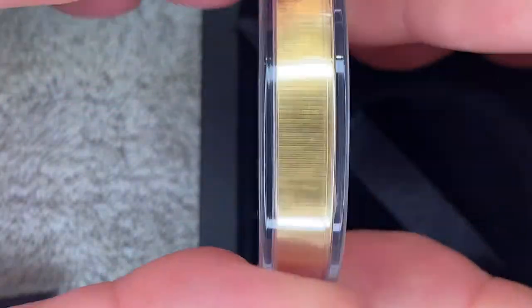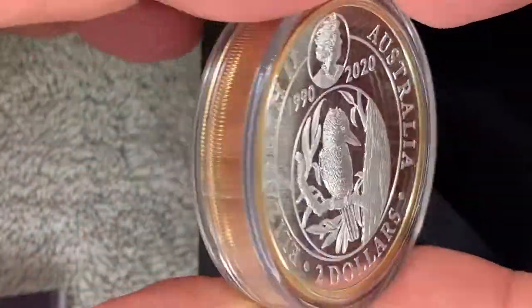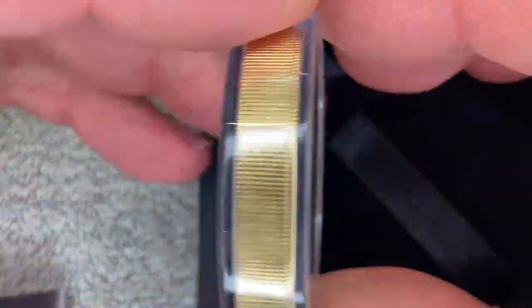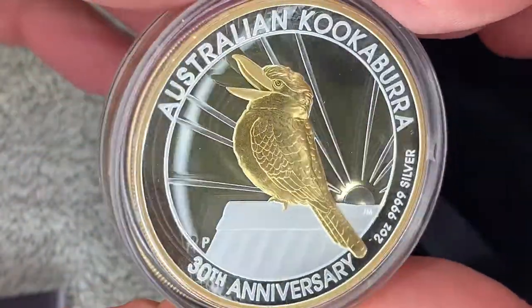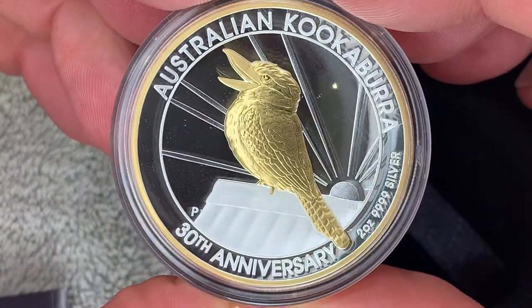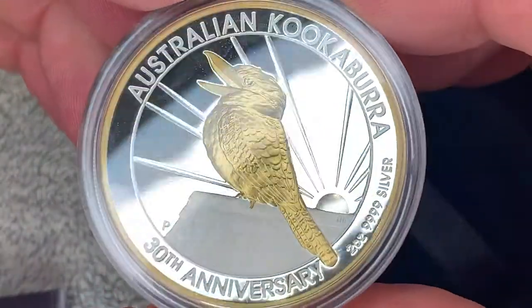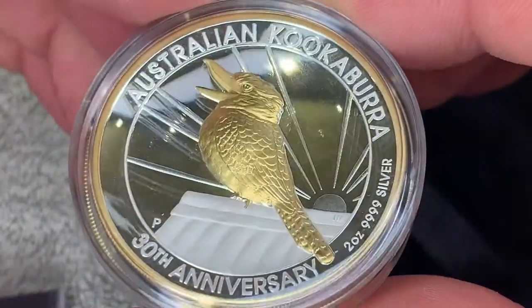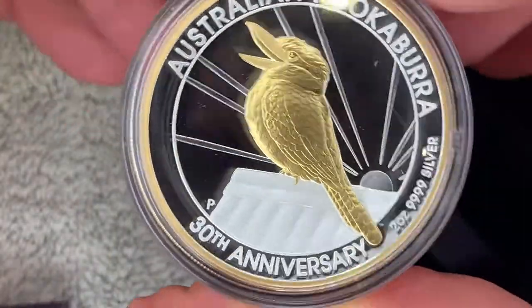It's a two ounce high relief. It's the first kookaburra that's gilded, and it's gilded in 24 karat gold, which is always nice. So it's two ounces of silver gilded in 24 karat gold. The detail on this is quite spectacular — you've got to really see these in the flesh.